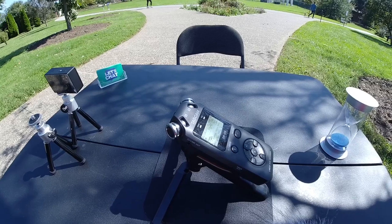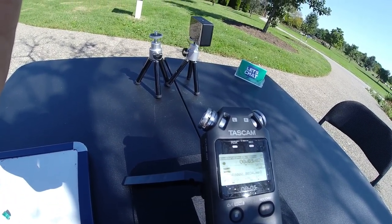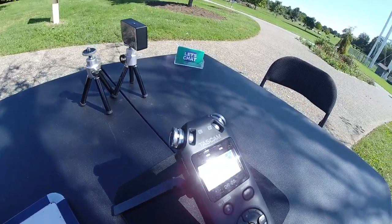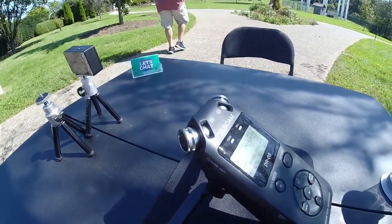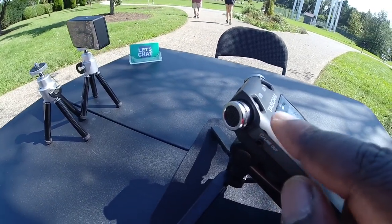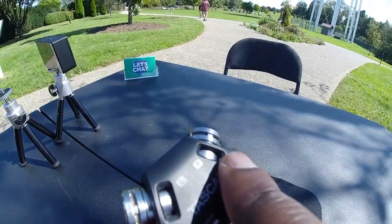And I want to make sure that when I edit the video, the audio is lined up such that I have the left channel pointed towards the left side of the screen, right channel pointed towards the right side of the screen.